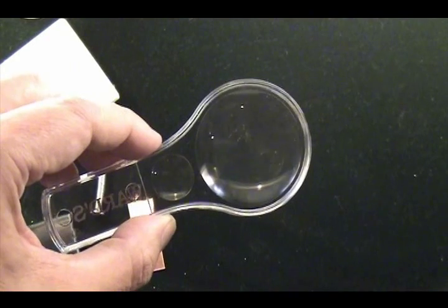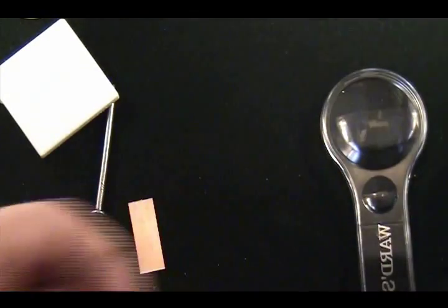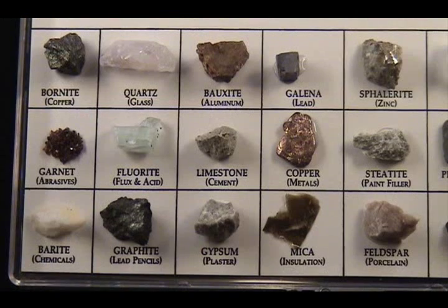The magnifying glass helps us get a closer look at the rock and mineral surfaces, and also with the acid test, to look for bubbling or effervescence.